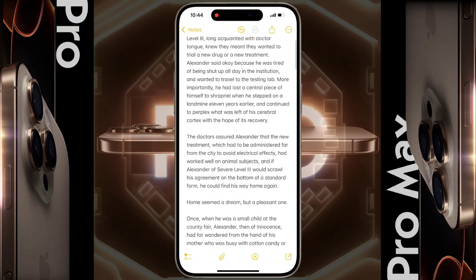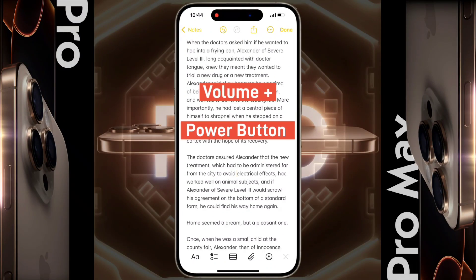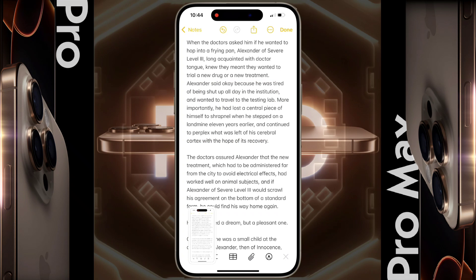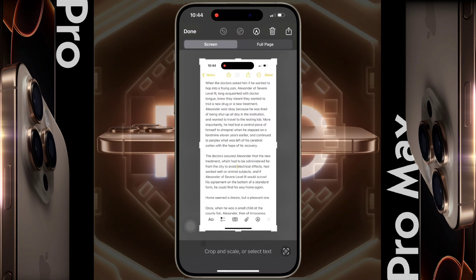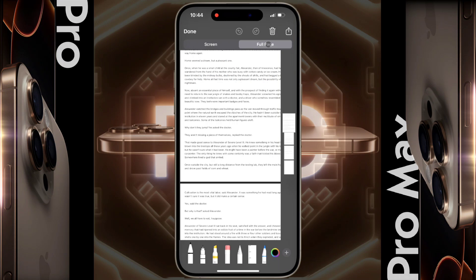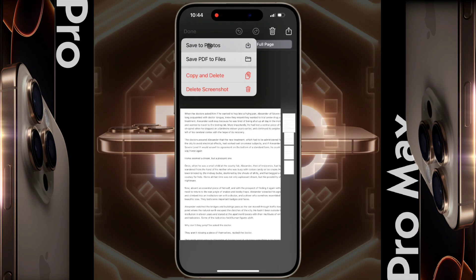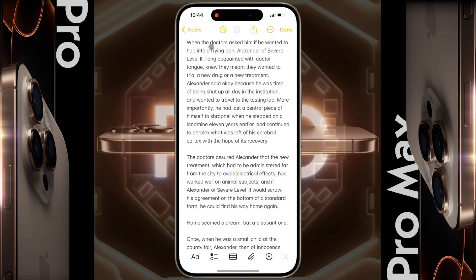Now we are going to take a long screenshot. Press the Volume Up and Power button again. Once the screenshot is captured, open it immediately. After that, you will see an option for Full Page — click on it. The whole page has been captured. Now click Done to save the screenshot, then click Save to Photo.